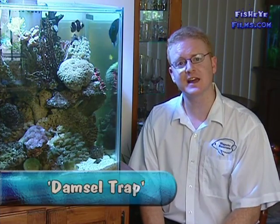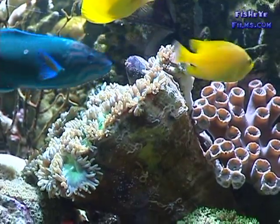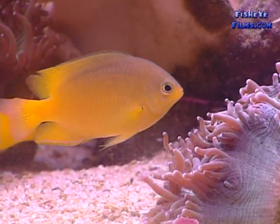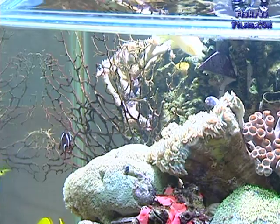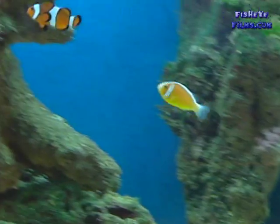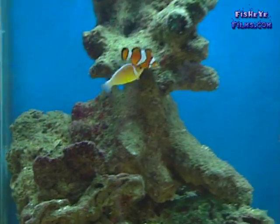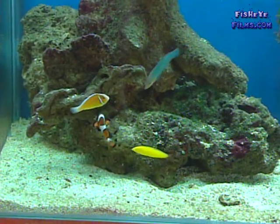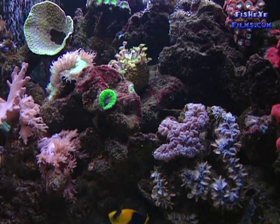A lot of people suffer from what I call the damsel trap. Many people start with hardy, cheap fish like damsels, which really are a good choice to start because they're so easy to keep and give novices a good experience. But a lot of these hardy, cheap fish are also quite aggressive. So don't fall into the damsel trap — you start off with some hardy fish like damsels, they get very territorial, and then when you try to introduce other species later on, they don't last for very long because they're being bullied, harassed or even killed by the damsels.